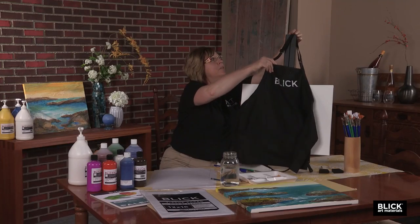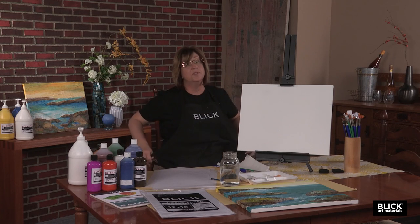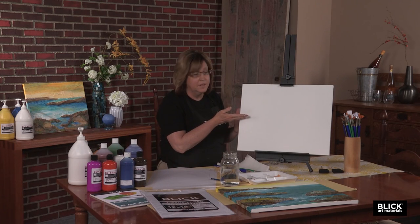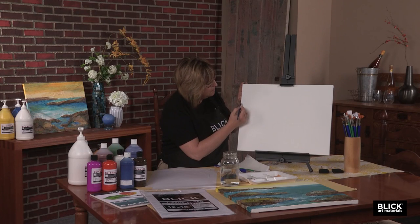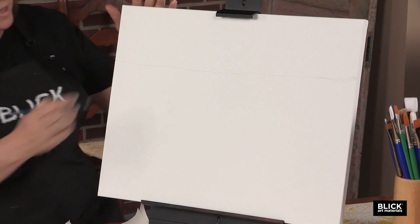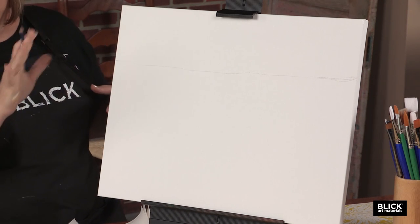First thing we need to do is put on our aprons. When we're using acrylic paint, it's always important to put on your apron because it doesn't come out of your clothes. To start our painting, we're first going to determine where our horizon line is going to be. We never want to place it directly in the center of our canvas, so let's figure out where halfway would be and go up just a little bit. Take a pencil and lightly draw a line across the canvas — it doesn't have to be perfectly straight. We'll paint over it.